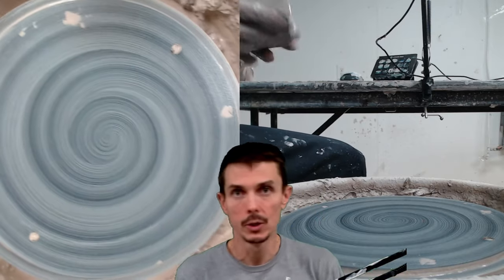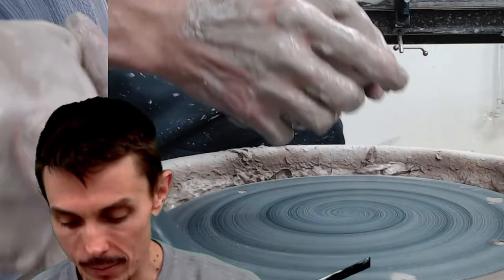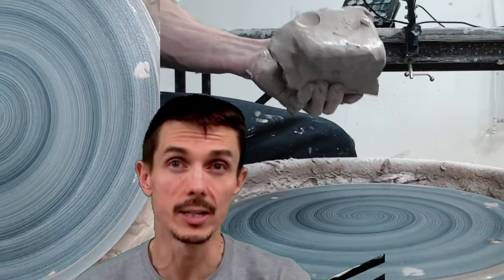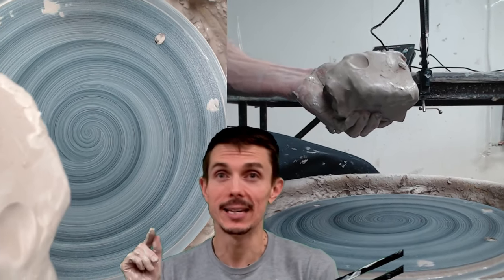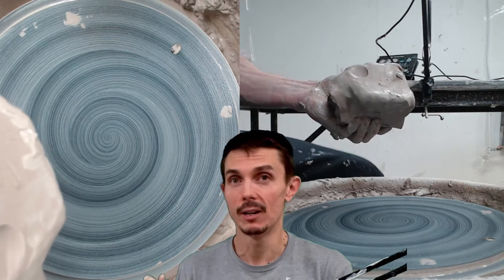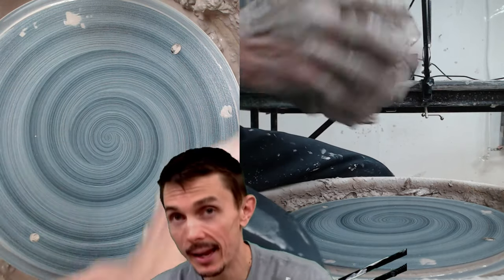What makes a good dog bowl — that is the first question you should ask yourself. Here's my hunk of clay. I am using more clay than I normally would for a bowl of a similar size. Why? What makes a good dog bowl is its lack of ability to tip over. If you give a dog a regular old bowl, they're going to knock it over like every time.